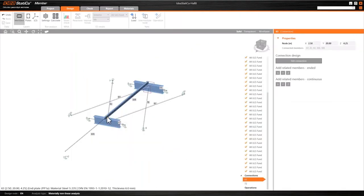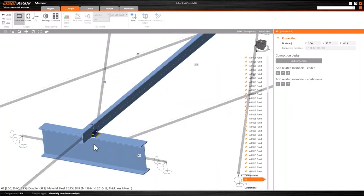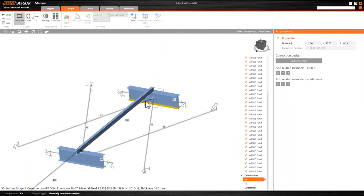We'll have a look at how that works for the next connection, which is at the other end of the purlin. As you can see in Checkbot and Member, you do get some visual feedback to say that a connection has been designed and this is what it looks like.